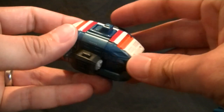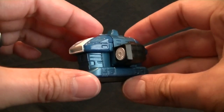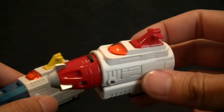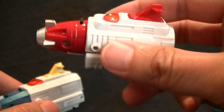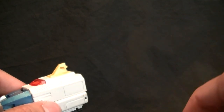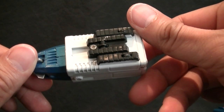Here's the center module, which is all die cast in the middle with a pretty good paint app. Then there are two smaller modules — a red one and a yellow one. The red one is a bit flimsy with some die cast and fake treads, but the wheels roll fairly freely. Similarly with the yellow one.